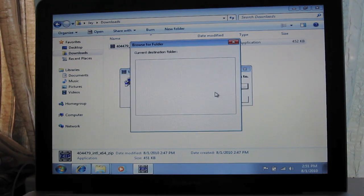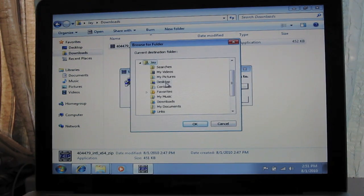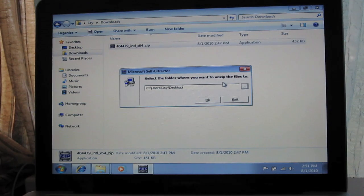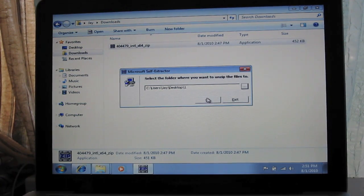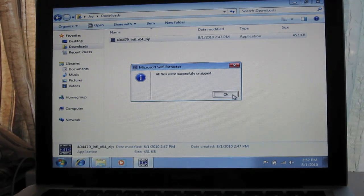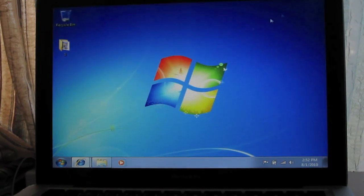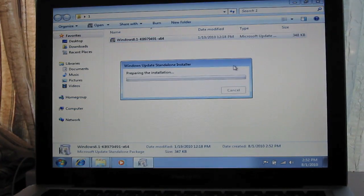You can choose to unzip it anywhere — I'll unzip it in a custom folder. A password is required. Type in the password and the files will be unzipped. Close this, then install the hotfix.